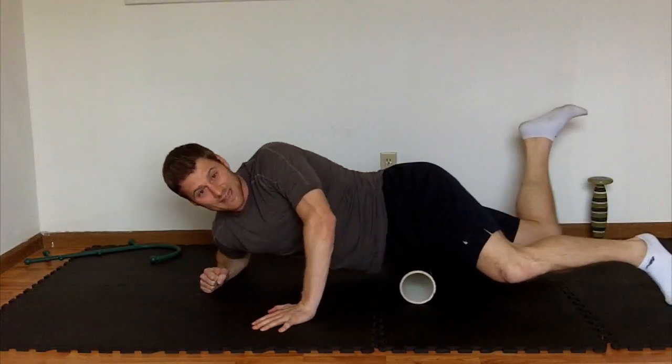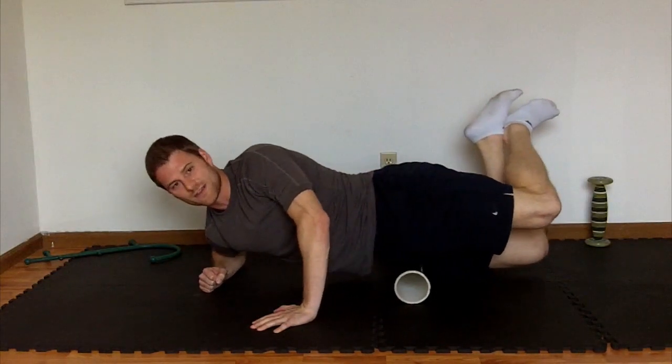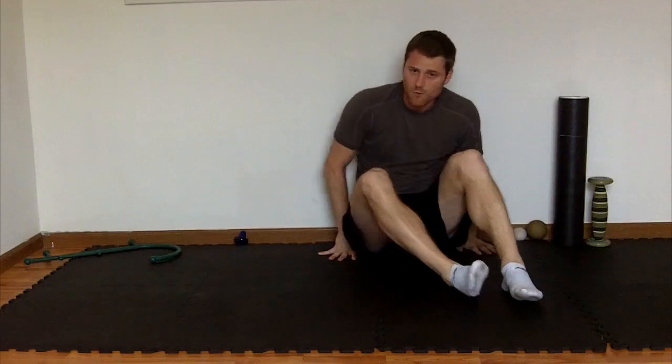Last but not least, you can bring the other leg up and double up to address it that way. As I said, those techniques are interchangeable with the TP Therapy quad baller, so you get more out of it.